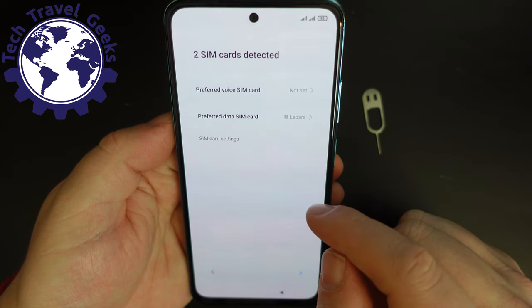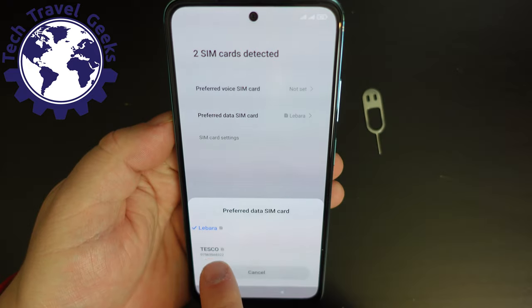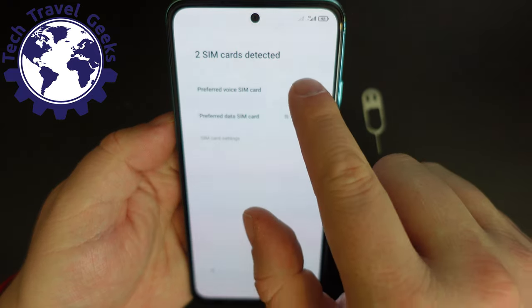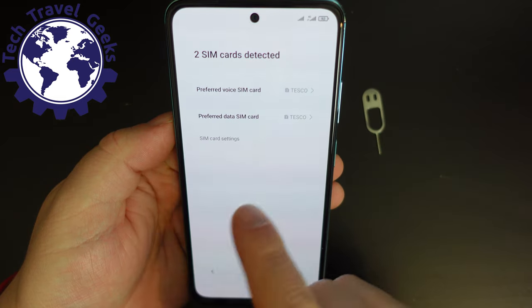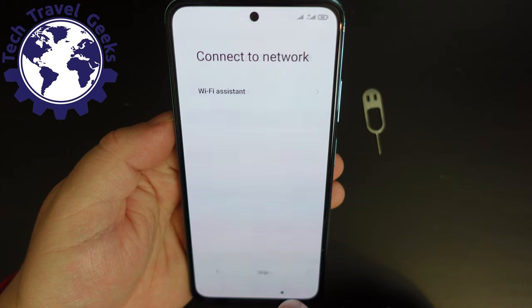So I have two SIM cards here. For my preferred data SIM card, I'm actually going to choose my Tesco one. And for my preferred voice SIM card, I'm also going to choose Tesco. Libara is just there as an extra in this context.